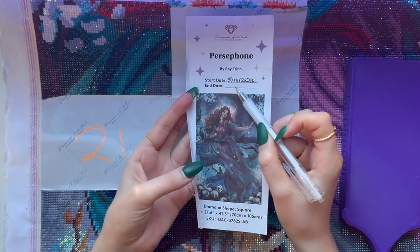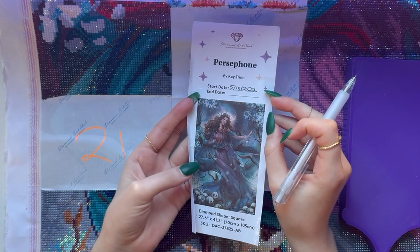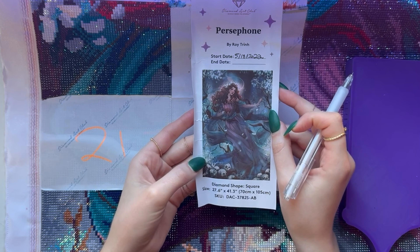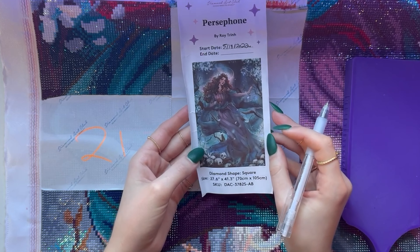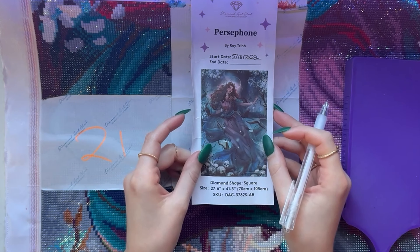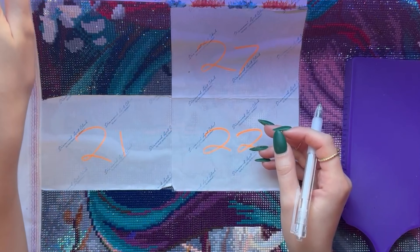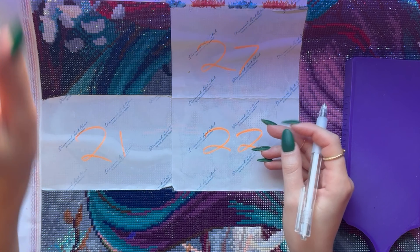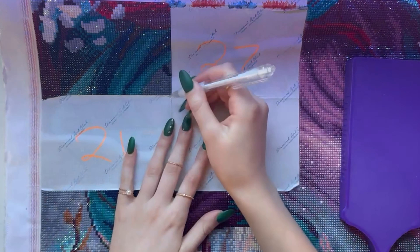I started it back in May, May 18th of 2022. I stopped working on this one for a while because it was so confetti-heavy — I was not having fun doing this painting anymore, so I actually took a break and finished another painting. But I just needed a painting to work on, so this is the one I grabbed.